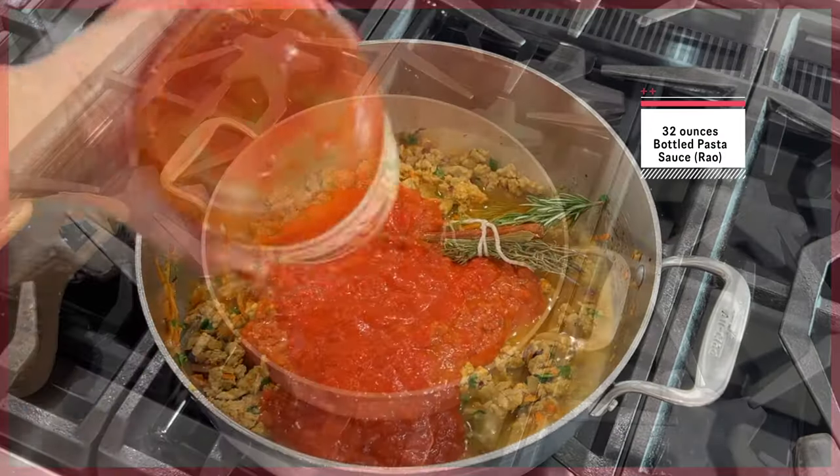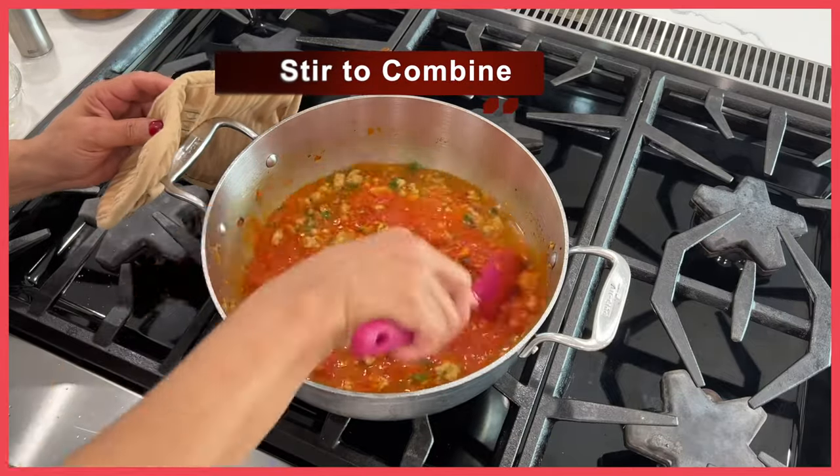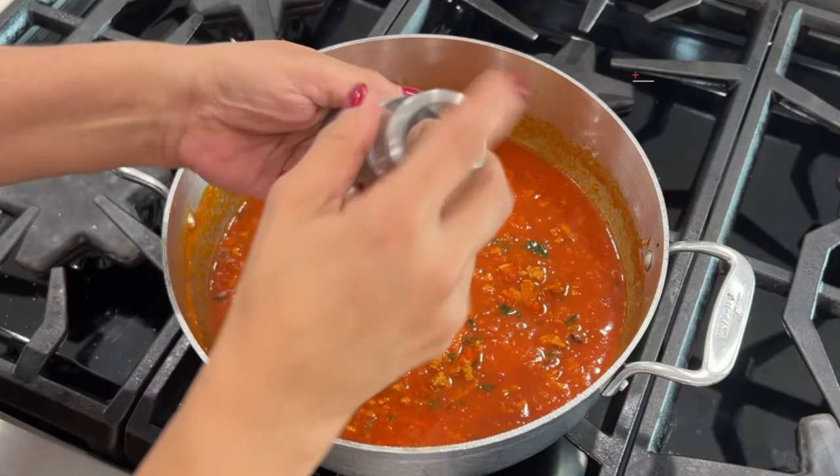I've chosen to use chicken stock in this recipe, and then I add in a bottle of Rao's marinara sauce — that is my favorite sauce. You can absolutely use whatever your favorite sauce is. Stir it all together.